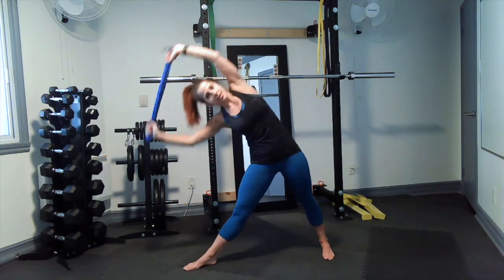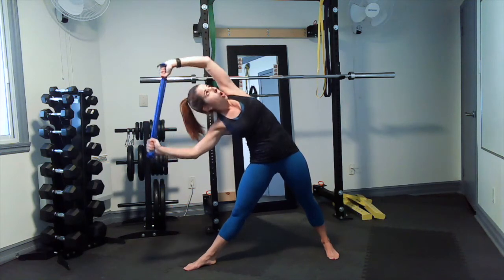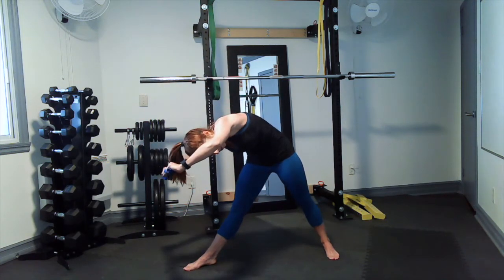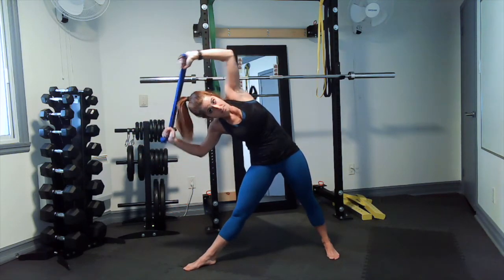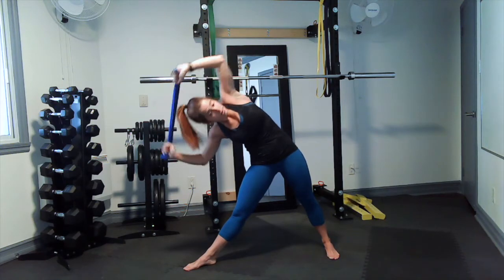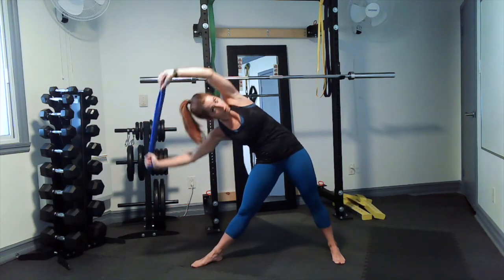Same thing on the other side — just make sure that you're open; you don't want to be leaning forward as you do it. If you need to, you can bend the arms — it will make it a little bit easier. And if you fall like I did, you just get back up and do it again. We're only human, it's normal for it to happen.